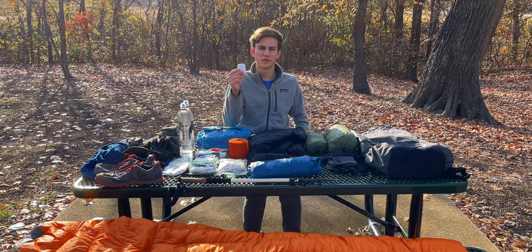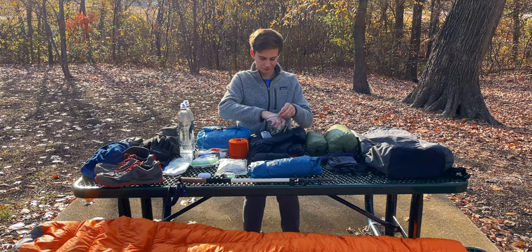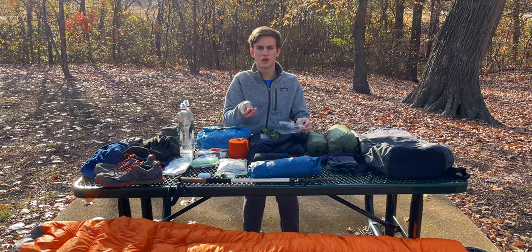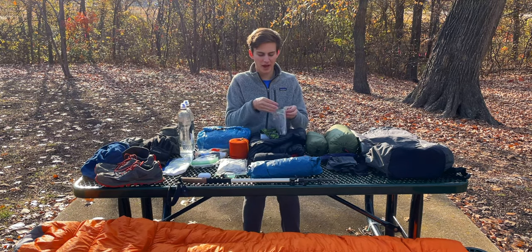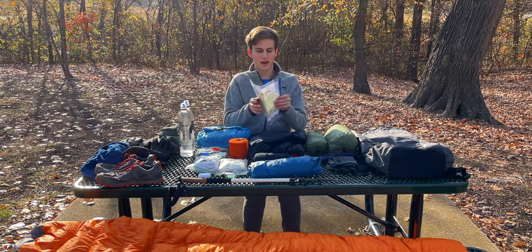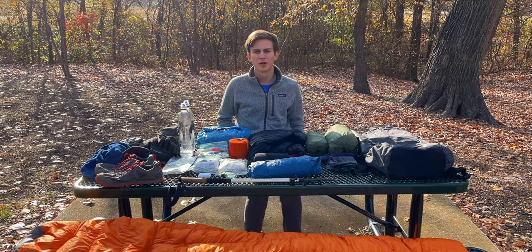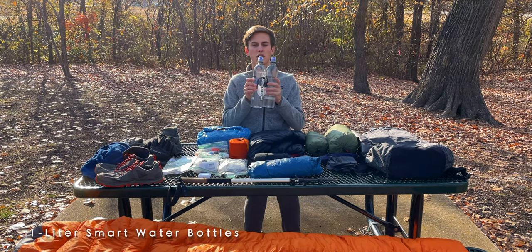Here are my AirPods for listening to music or a podcast on the trail. This bag contains my sunscreen, my headlamp, and a few extra triple-A batteries in case it dies or accidentally gets turned on in the back. I also have some toilet paper and a map with the route we're doing so we don't get lost.